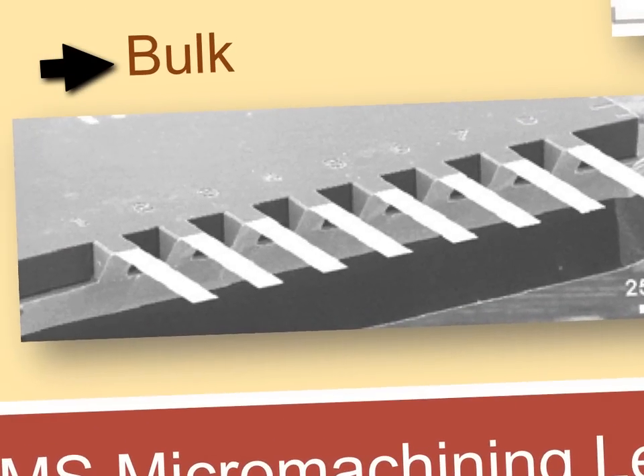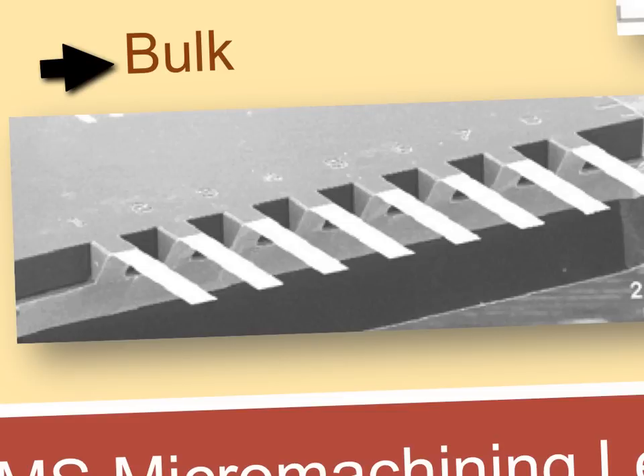Then we have something called bulk micromachining. It's a little different — we can use bulk to etch out large amounts of material. If you look closely, everything underneath has been etched out. These are crystalline silicon cantilevers that have been patterned and protected from the etch; then everything underneath was etched out. We're going to be doing bulk and surface micromachining to make our pressure sensors.